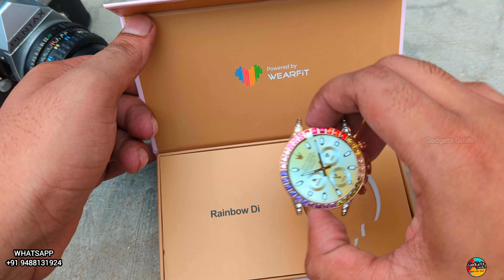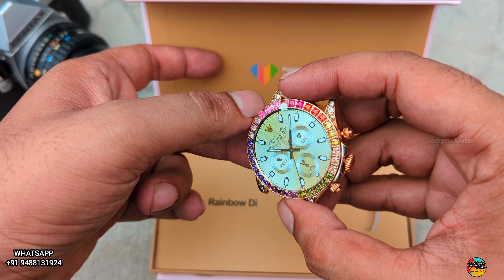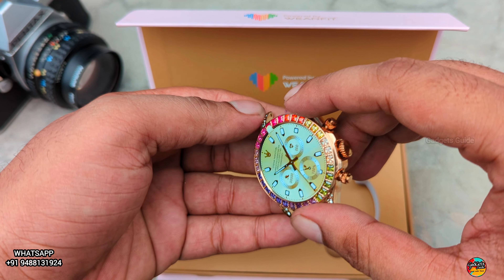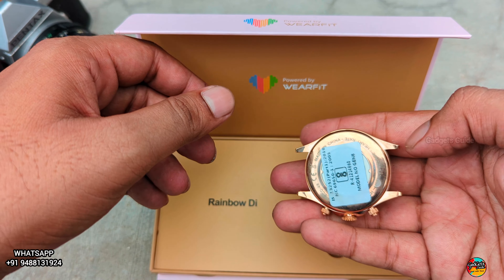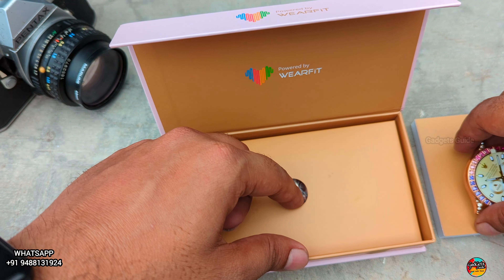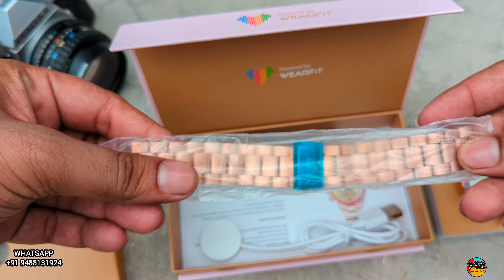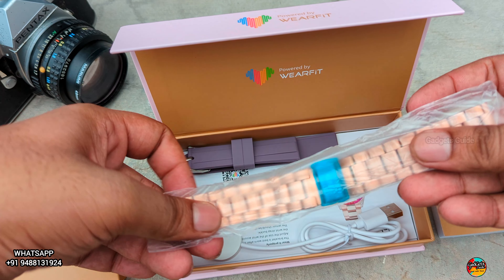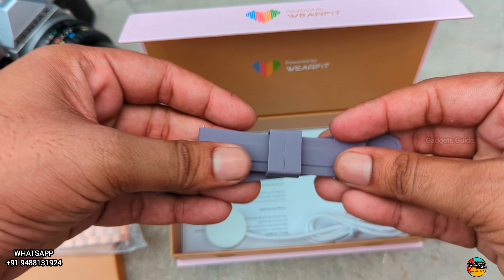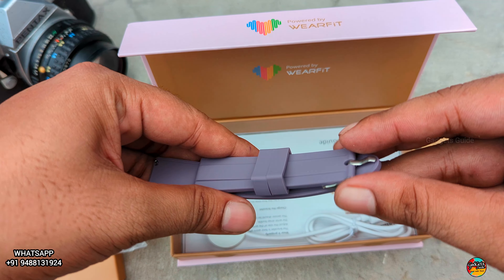There are diamonds and multi-colour stones. The stones are quite high quality and great. Now we can see this is a chain strap with rose gold. I am also using a single black strap with two straps.